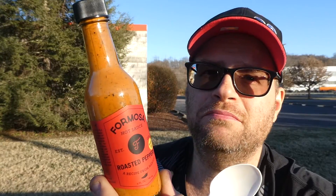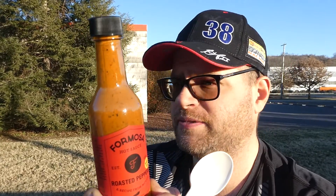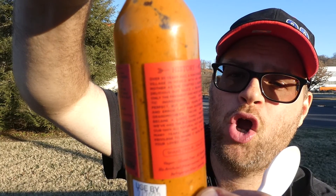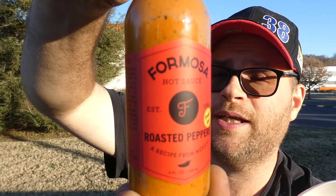Pepper burp — that is delicious. This would be good on grilled chicken, dip chicken nuggets in it. It's so good. I'd put this on Mexican food — tacos, burritos, quesadillas, maybe even a taco salad. Definitely give this a try. Formosa Hot Sauce, roasted peppers. Dude's grandmother knew what she was doing — that is damn good sauce. It ain't hot, but boy is it delicious. Definitely give that a try. I hope you enjoyed this review. See you next time.